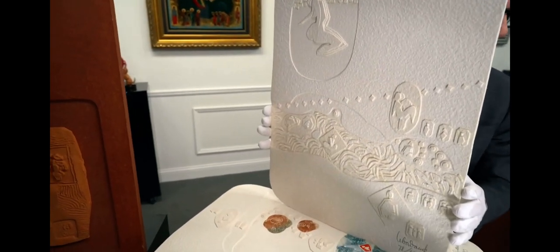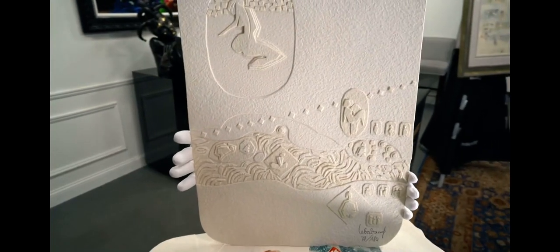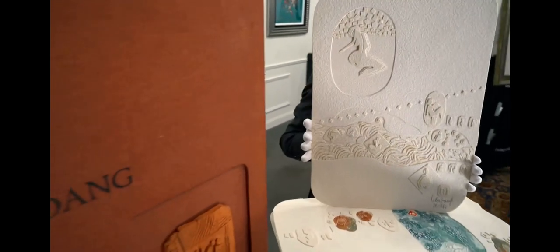Onto the surface, every element is applied by hand onto the work and adhered to it, and it's just an amazing technique. He was really the innovator of this process and revolutionized the technique.